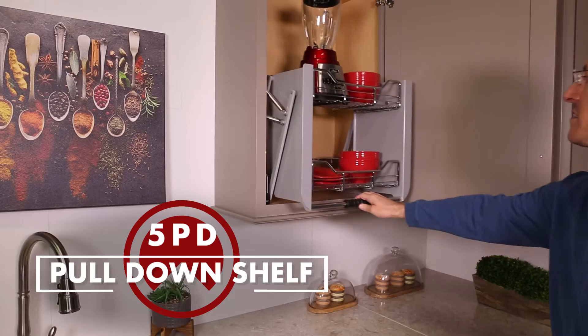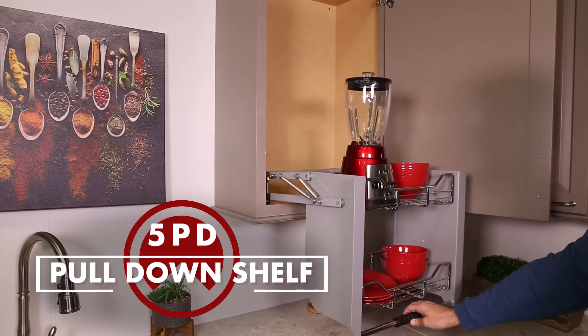Welcome to the installation video for the 5PD pull-down shelf.